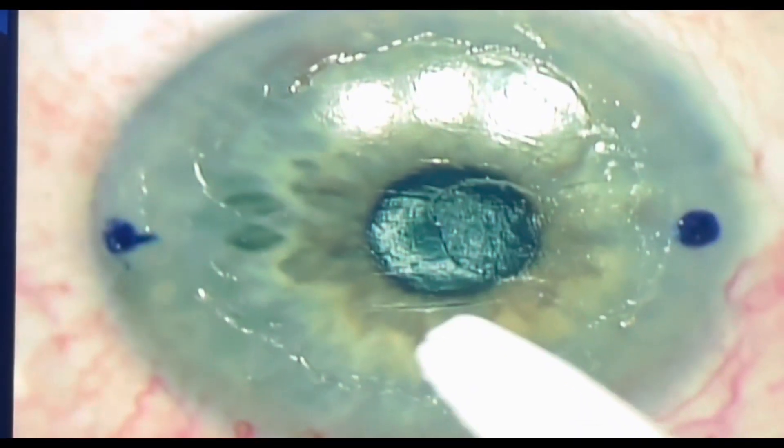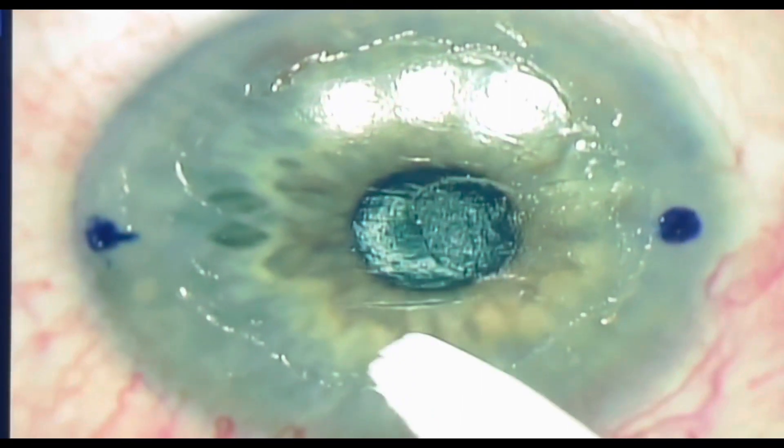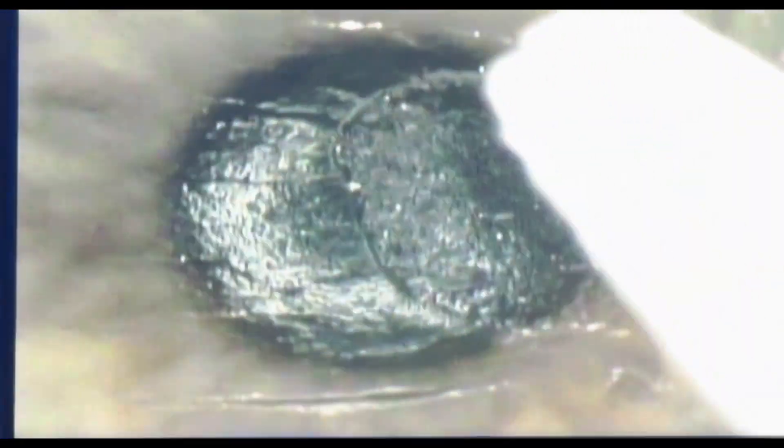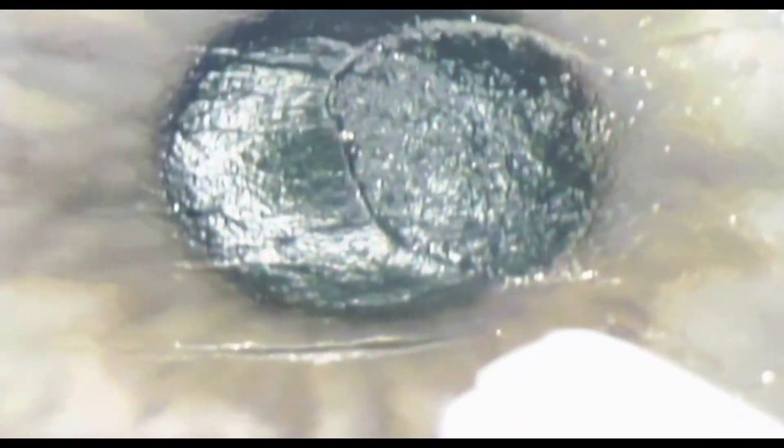You can see in this patient who had previous LASIK how we exposed this front area — what looks like an aborted flap — and there's a defect here in the LASIK flap. Under the Bowman's layer, all the secrets get exposed and you can see how the patient's surgery had gone before.